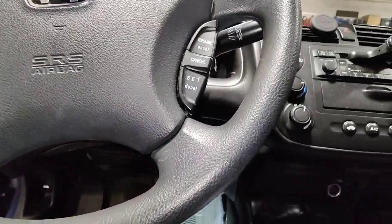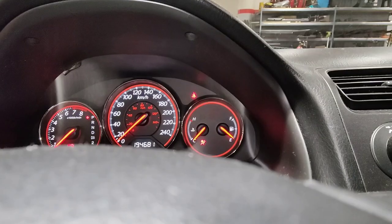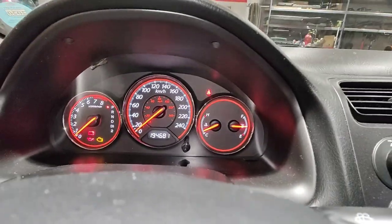Turn on the ignition and make sure it works. Turn it in — and there you go, signals working again. Also, your four-way flashers are working again.